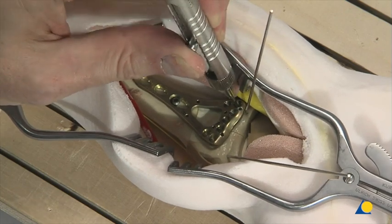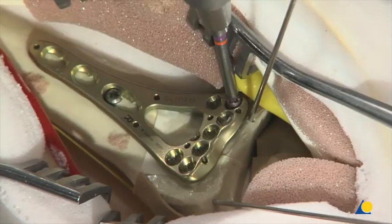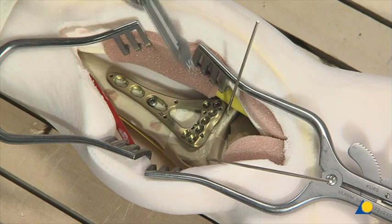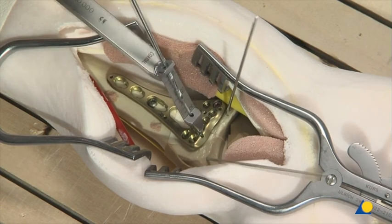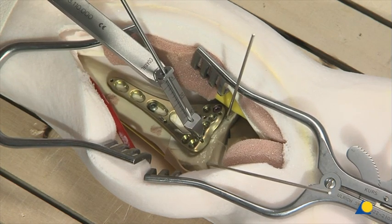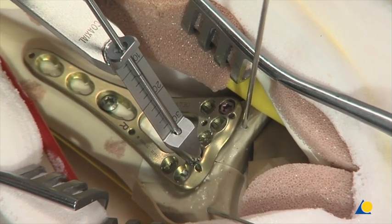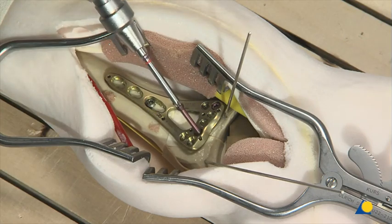The depth is measured with the depth gauge. The appropriate length 2.4-millimeter variable angle locking screw is introduced using the 0.8-newton-meter torque limiting attachment and the screwdriver shaft. To insert a variable angle locking screw at a fixed angle, the 1.8-millimeter drill bit is used with the fixed angle end of the drill guide, which only allows the drill bit to follow the trajectory of the locking hole. The depth can be read directly from the marks on the drill and scale on the drill guide — in this case, 16 millimeters. The appropriate locking screw is then inserted.